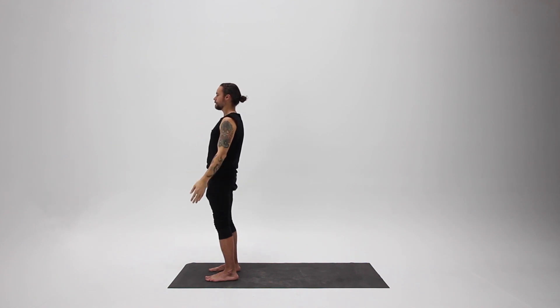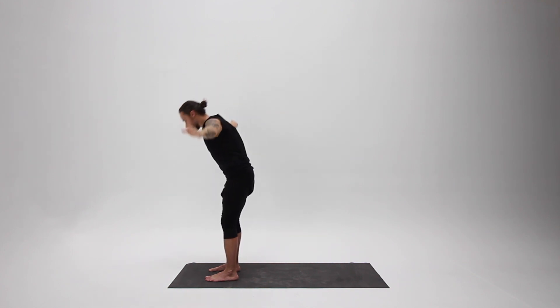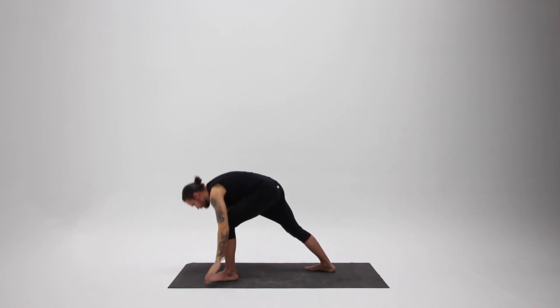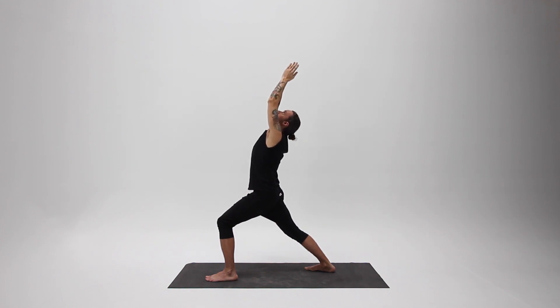Now do that sequence with the other leg. Inhale, arms up. Exhale, forward bend, see your feet. Stride your other leg straight back, put your heel on the floor, and inhale, come up with your front knee bent, arms overhead, looking up.